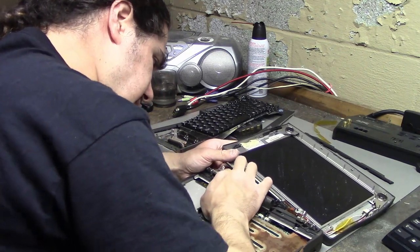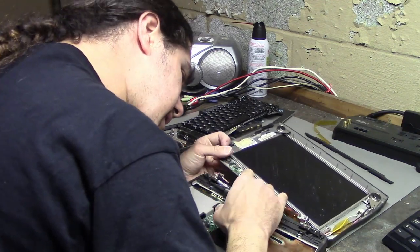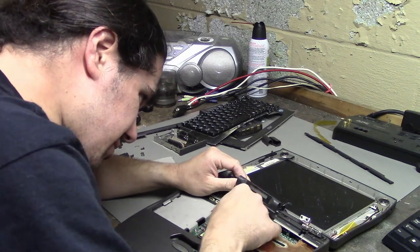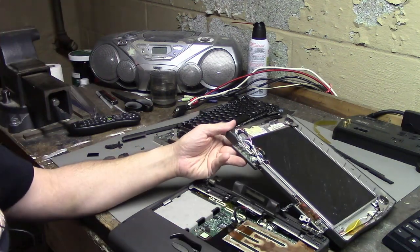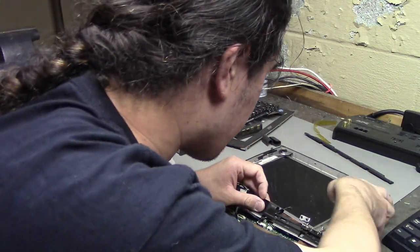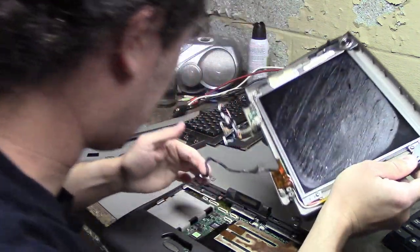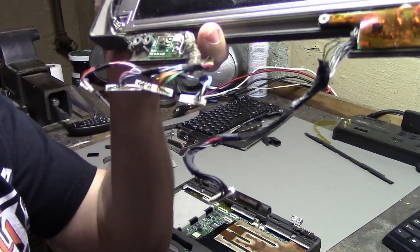One cable, two cables — oh god, why are there so many screen cables? Three cables. The screen was connected with four different cables including the ground cable, and there's actually another cable connecting the screen too. Here's the screen and all of its different cables disconnected.